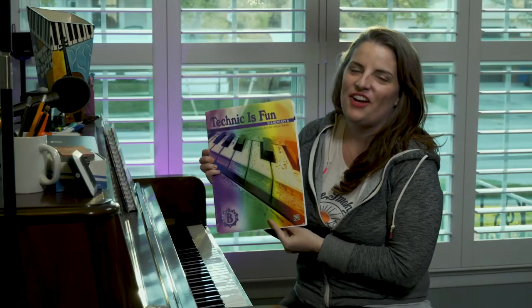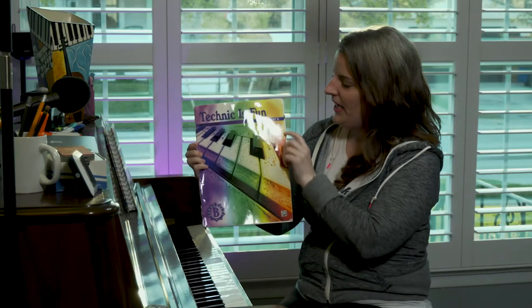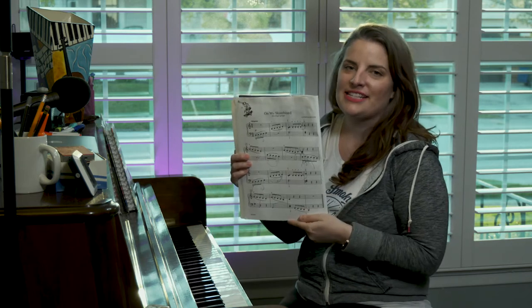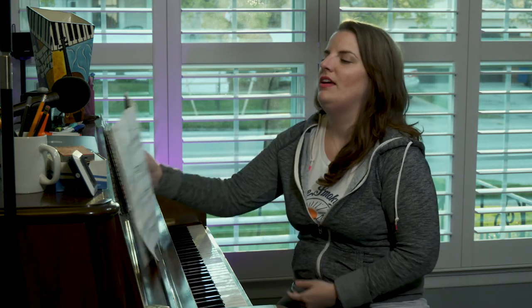Today we're looking at Technique is Fun, elementary level B, 'On My Skateboard.' On My Skateboard is all about five finger groups or five note scales.